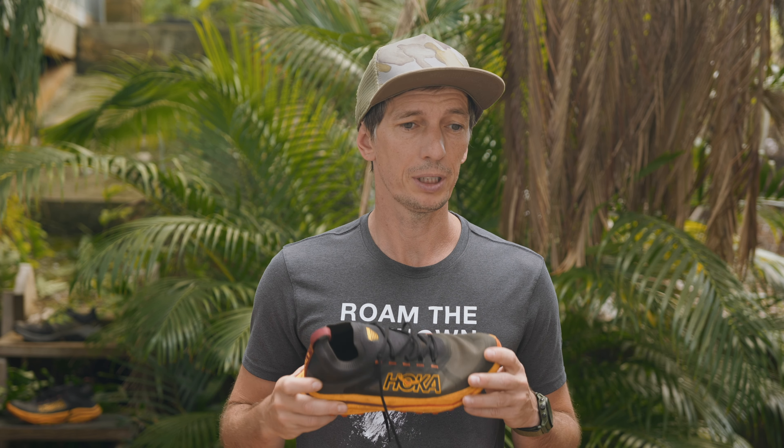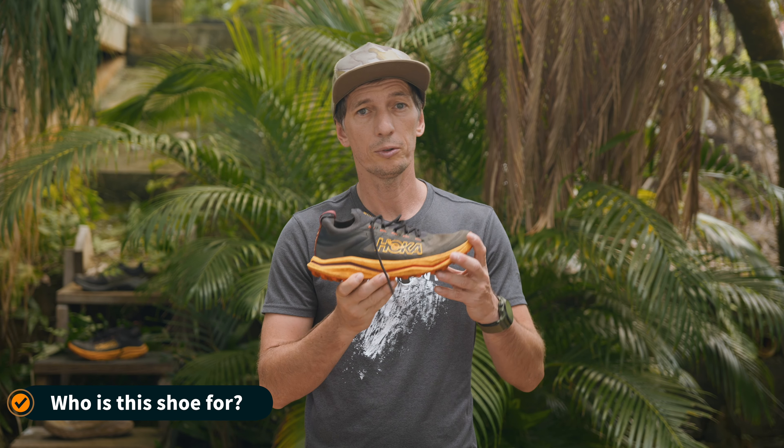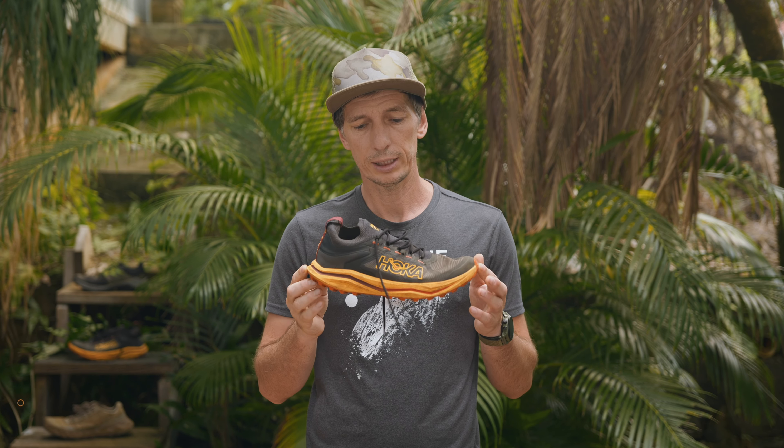It's definitely not as expensive as the Hoka Tecton X3, which is about $225 — but that's already a different realm with the carbon plate and everything.